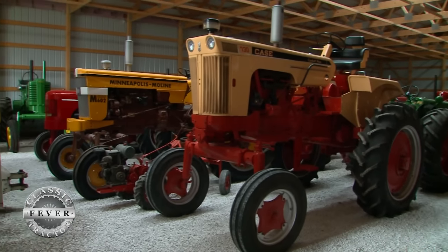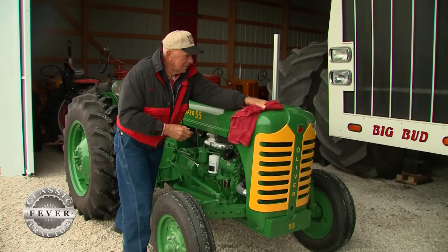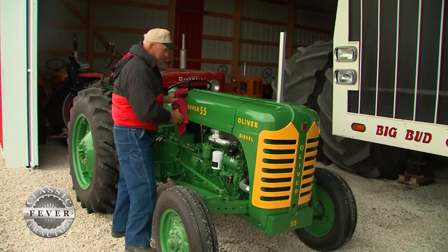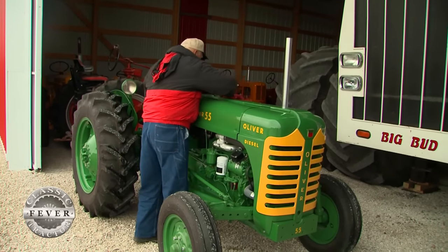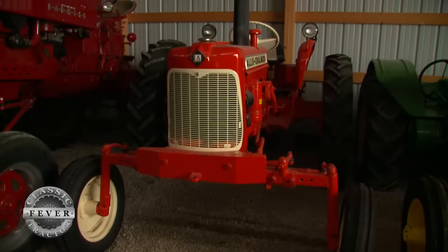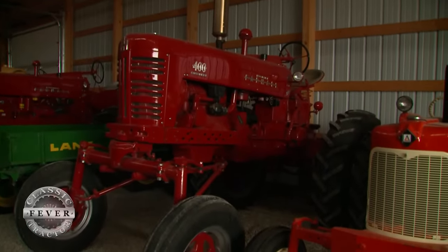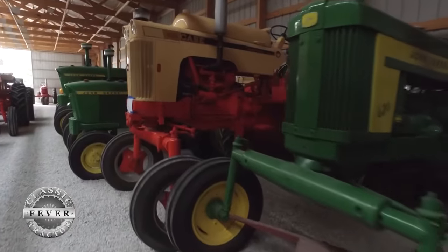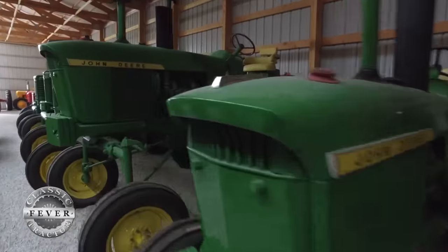Larry has one of the nation's most extensive collections of rare high crop tractors, but the Oliver Super 55 is one of his shortest. I guess I got to have the tall and the small. I like to look at tractors that are not common in Iowa more than anything else, like the high crops. There were very few high crops in Iowa — there were some smaller ones for nurseries — but they were in Louisiana, California, and Florida.